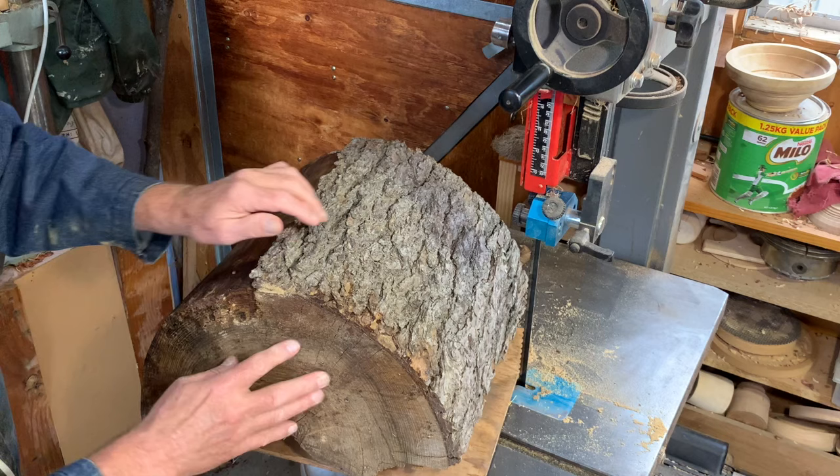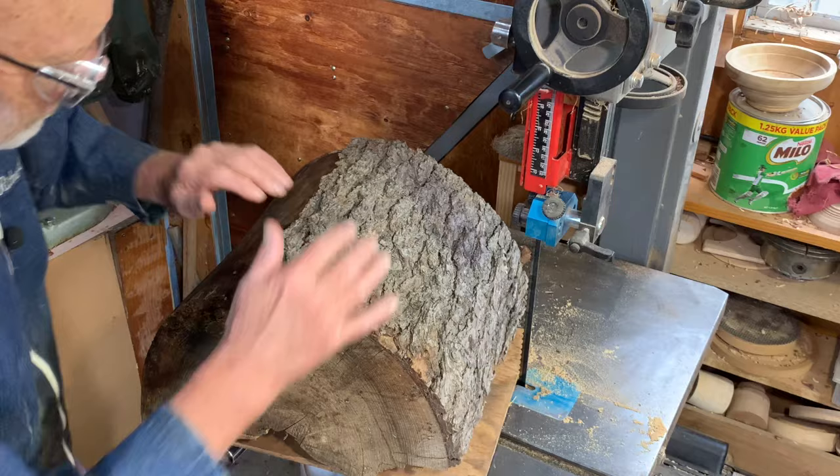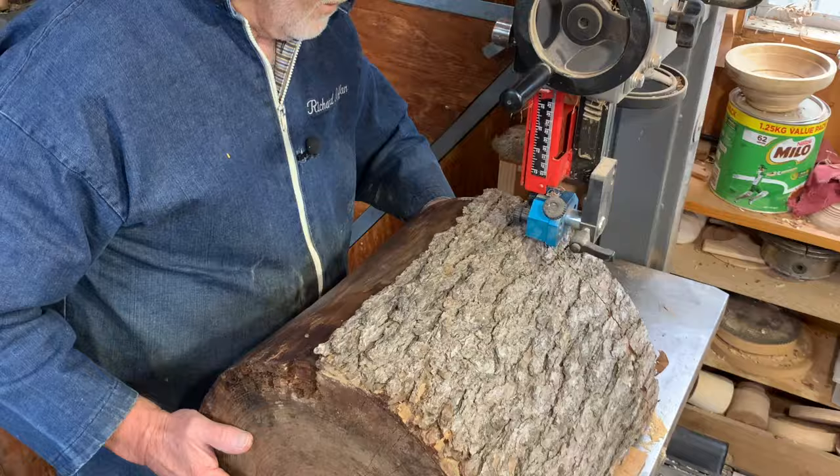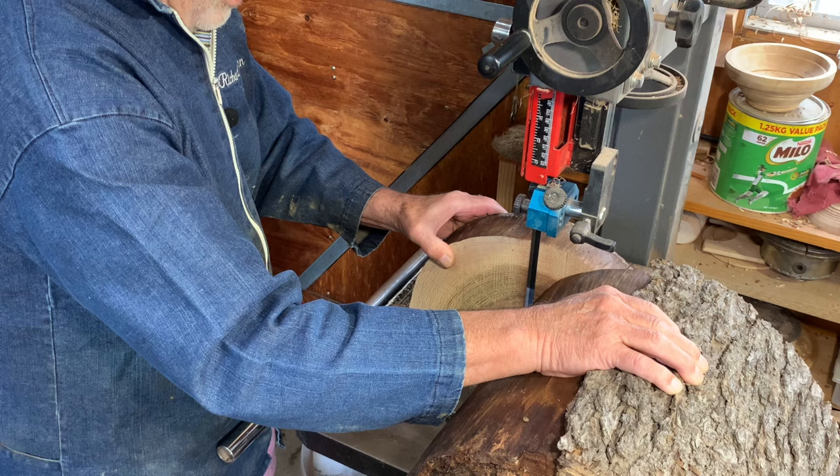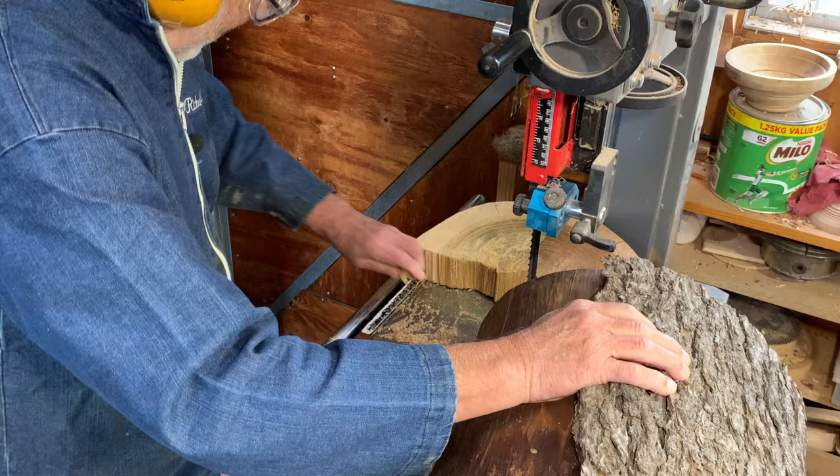You can see here it's a little bit rotten and I've taken what bark off that I can. I'll do the other end first. This saw does not have a foot brake, which can cause it to jam. It's very nice - if you're buying a saw and can afford it, get one with a foot brake. This was the last of this model which went through without one.